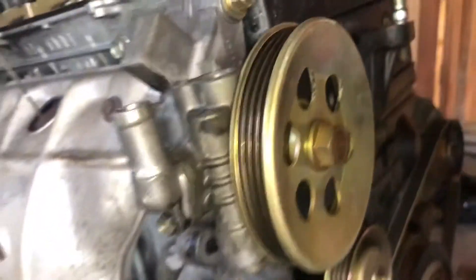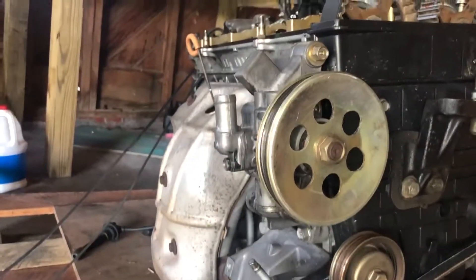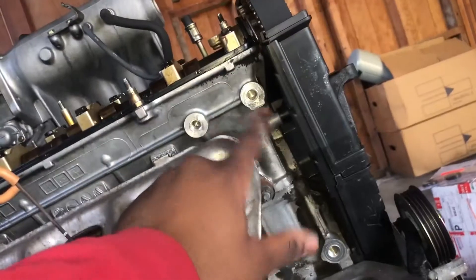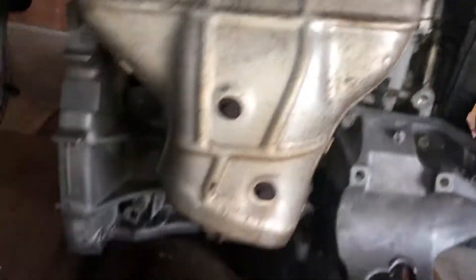Now I have everything back together. I need to take this power steering pump off because I obviously won't be using it in the EF. I just undid these three bolts right here and it popped right out.